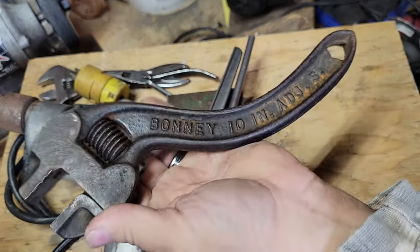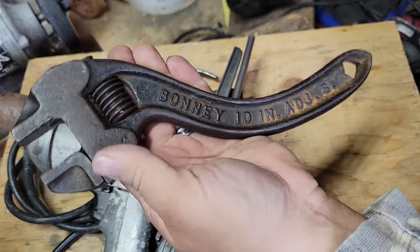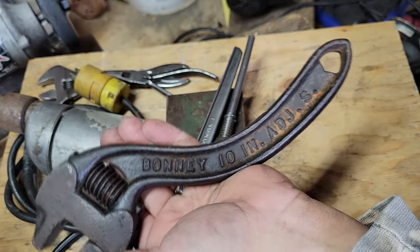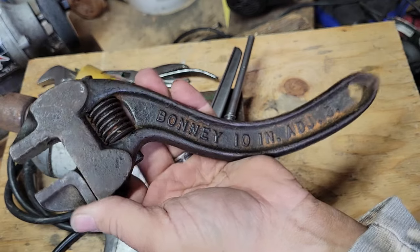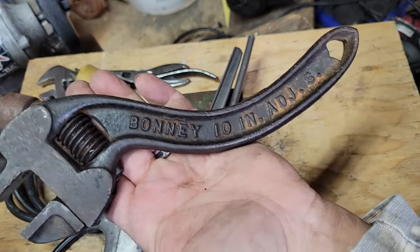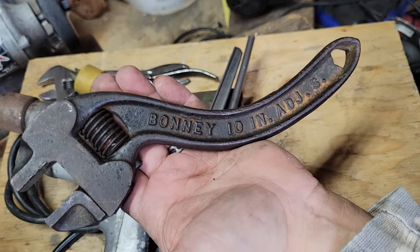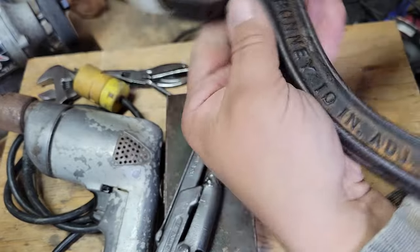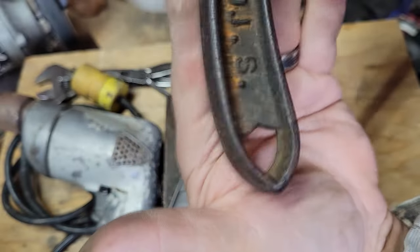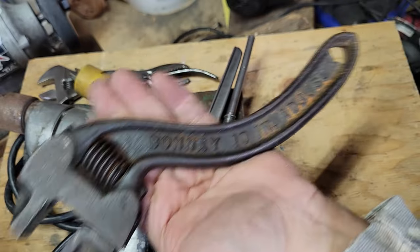Last but not least, the 10-inch Bonney S-wrench. This was an eBay find — I put three dollars on it and there was five dollar shipping, and I won. So it was about ten dollars and fifty cents to get it here. The little Bonney shield hole is cool. This will go in my collection of S-wrenches.